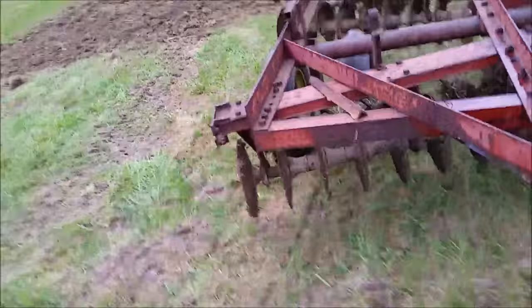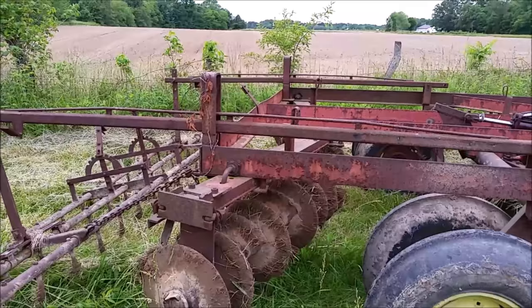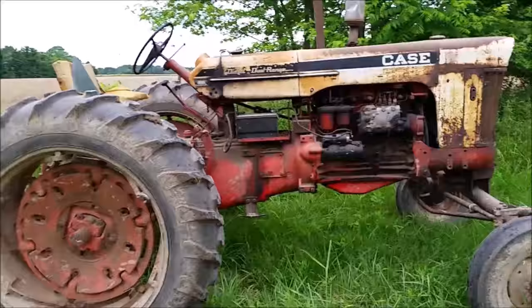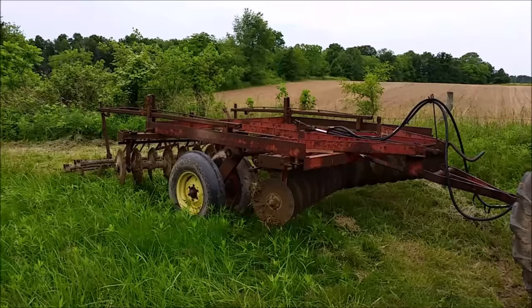I just got done disking the new garden area with this disc — I think it's about 10 to 12 feet wide, a pretty nice disc that came with the property along with the tractor. This is a Case diesel 731, a 1961 tractor. Just kept on disking over the garden over and over until it was pretty well chopped up.